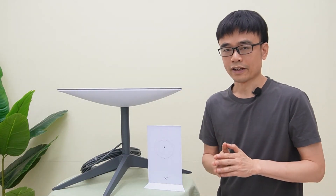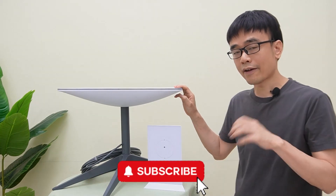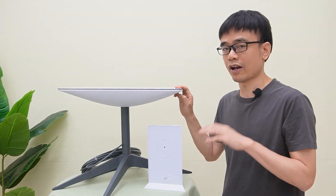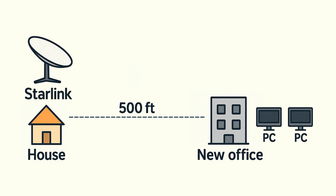We have a new case from a client. He has the Starlink satellite network in his house. The download speed is 50 megabits per second and the upload speed is 5 megabits per second. He wants to extend this Starlink network to his new office, which is 500 feet from his house. There are two computers and two mobile phones in the new office that need to access the Starlink network.